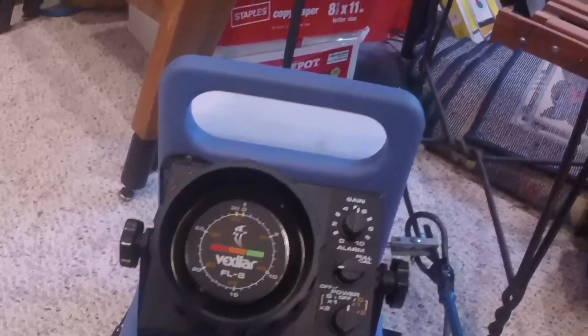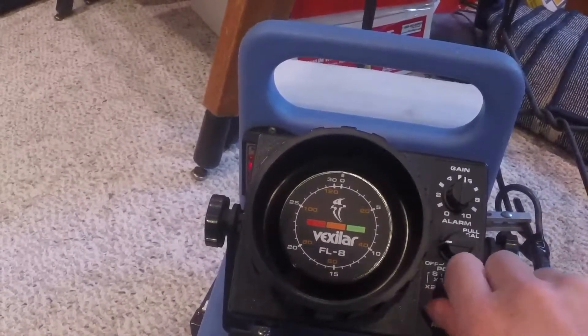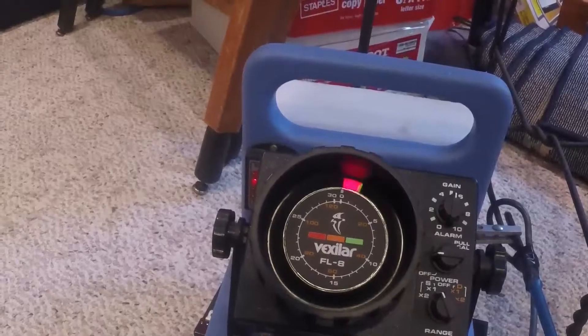Last but not least, I got my nice little Vexler I picked up. It's an FL8. Works pretty good. Alright, thanks for watching today, guys. Hope you enjoyed. If you learned anything, hit the like button, subscribe, and comment if you have any questions. Thanks for watching.